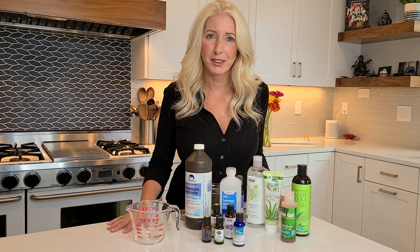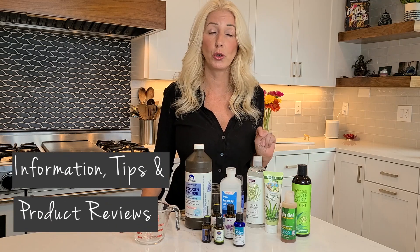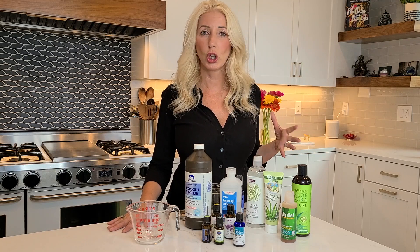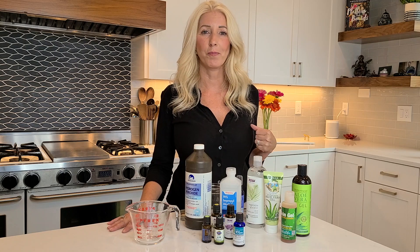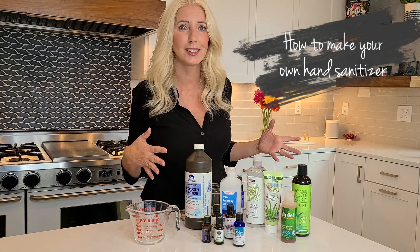Hi everyone, I'm Zanana Rose, and this is my YouTube channel, Natural Living with Zanana. Welcome if this is your first time here. In my YouTube channel, I share information, tips, and product reviews so that you can live a more healthy, sustainable, natural, and non-toxic lifestyle. And in this video, I'm going to show you how to make your own hand sanitizer.